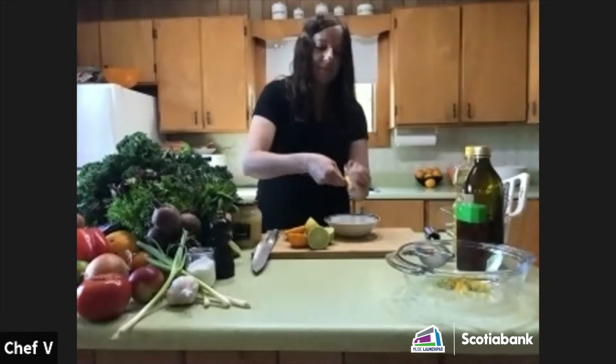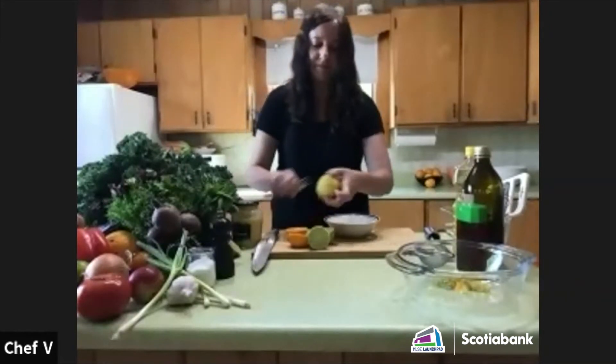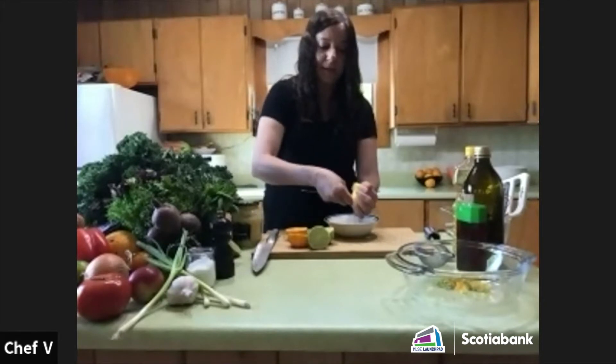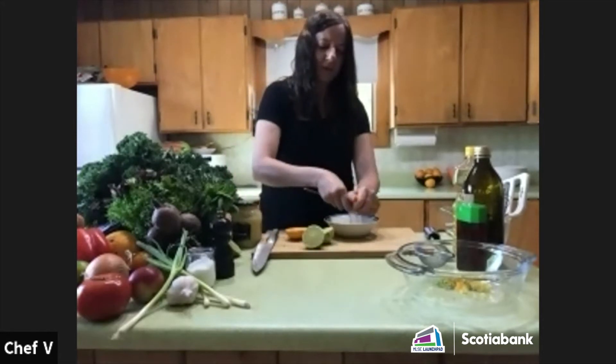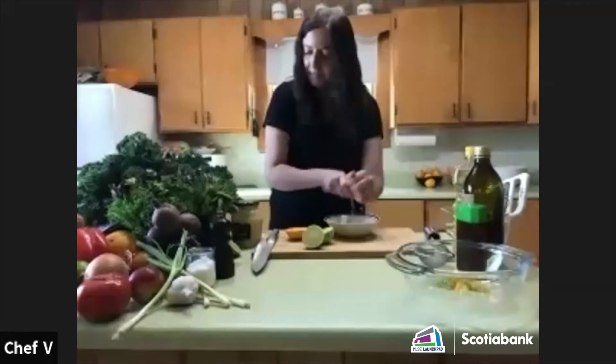This is a very juicy lemon, so it's going to be predominantly a lemon vinaigrette. Now for the orange. What are some types of salads you might use this vinaigrette on?